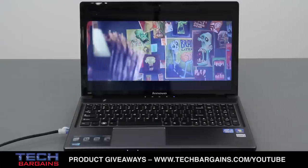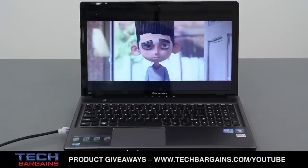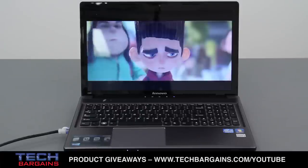What's more, we also found the Z580 was surprisingly quiet. Unlike other machines that can have the fan kick on loudly when the CPU is under load, we couldn't really detect the fan at all.